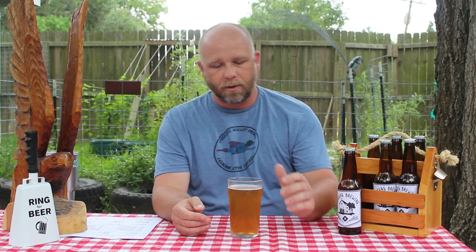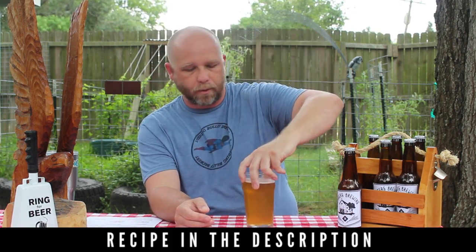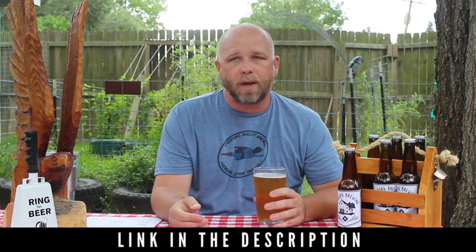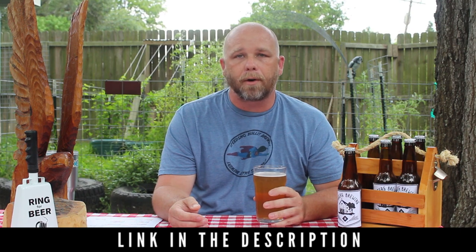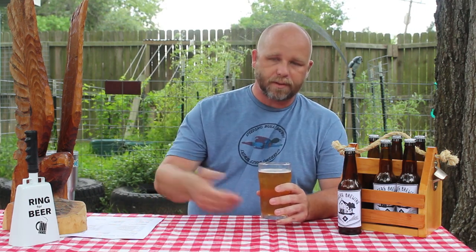American Wheat Ale — this is one of those styles I was trying to fill out slots in the Master Homebrew Program. It's Category 1D in the BJCP guidelines. Let's dig into it and then talk about how we got here — hopefully I can beat this rain.